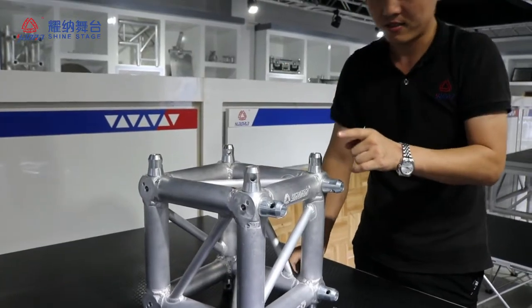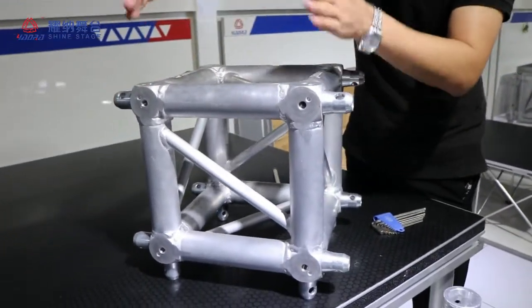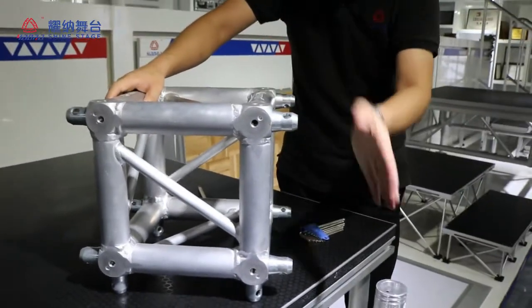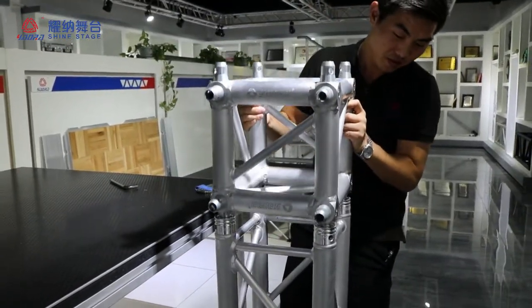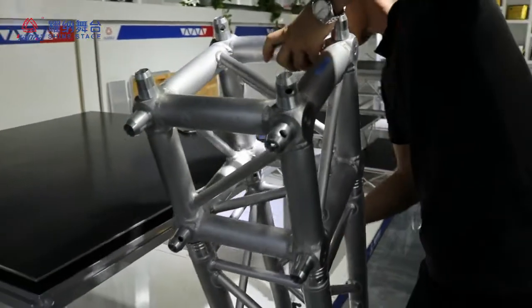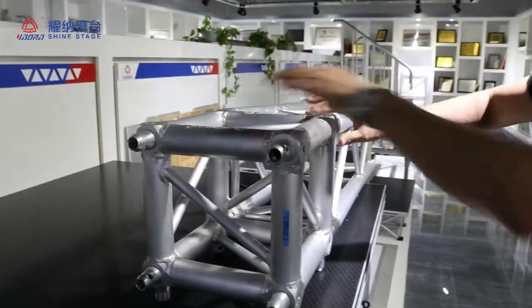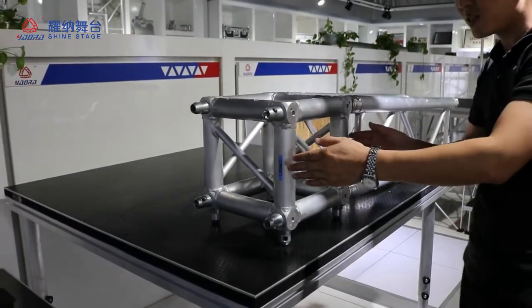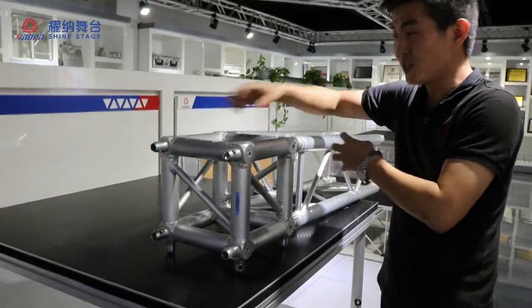Now we'll attach it — we'll change from this way to this way. Now we can show you how to connect it with the truss. If the truss is like this, we can have this one truss and this one truss, and this is the pillow. So this cube is very convenient to change each direction.